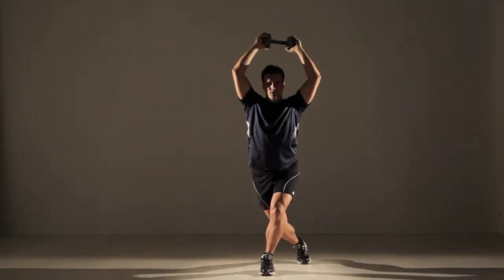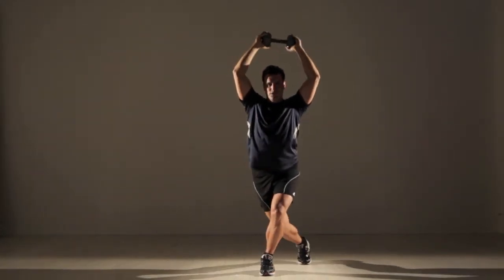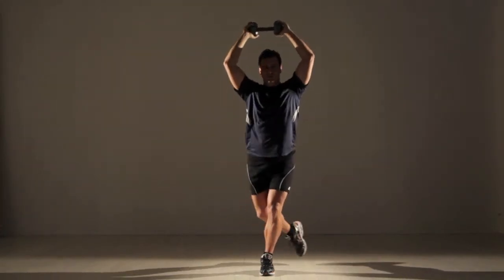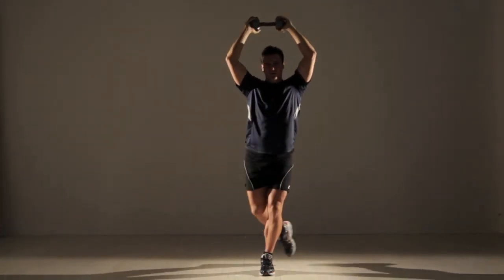Beginners should use a 5 to 7 pound weight and do 3 sets. More advanced exercisers can use a 10 pound dumbbell and do 5 sets.